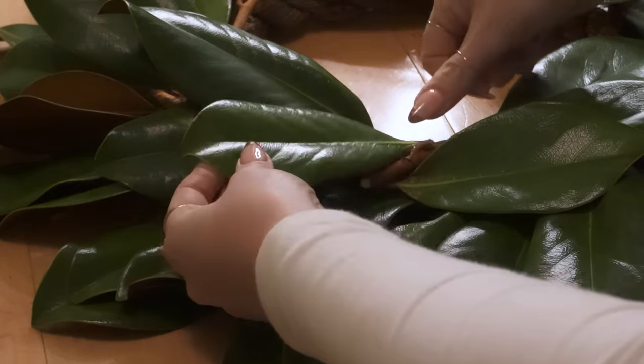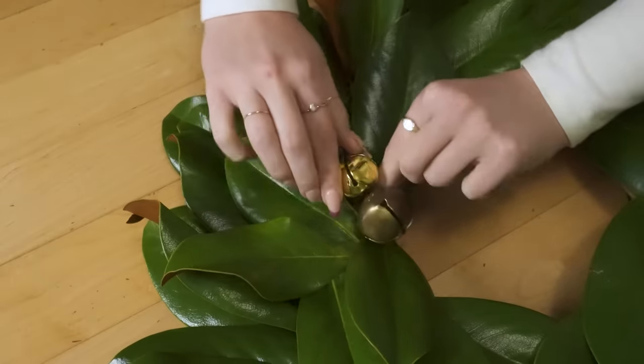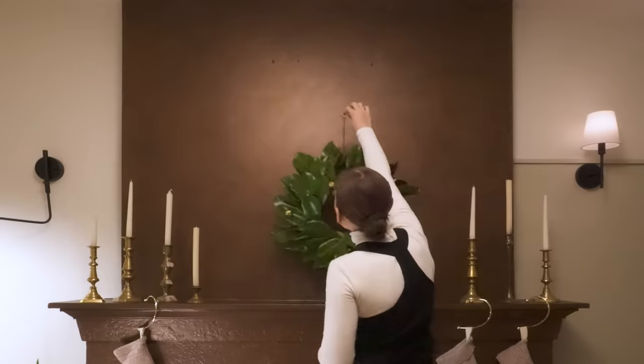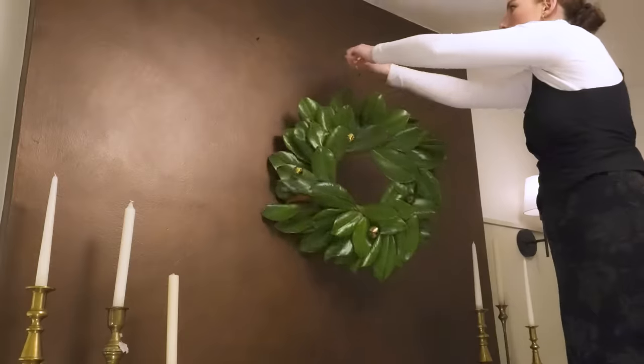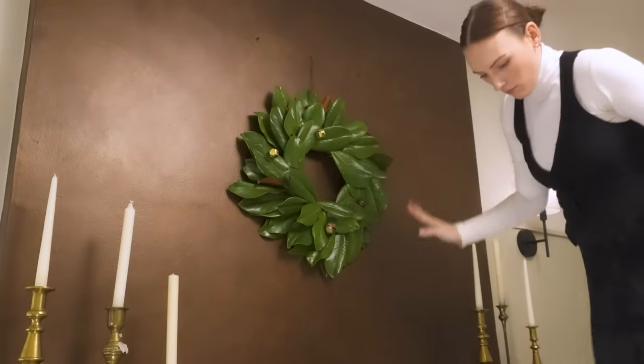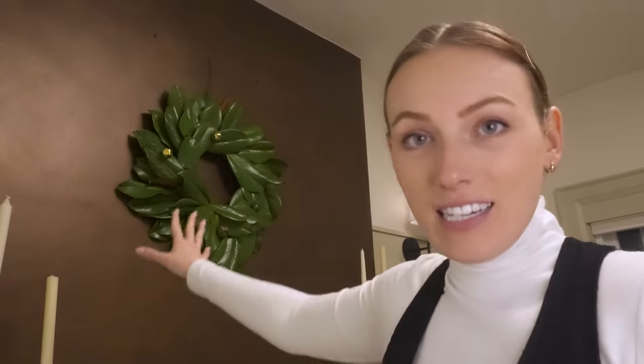Also, if you guys know the reason why magnolia leaves are combined with holiday decor, let me know in the comments. It's a little small but I think it's cute. This is looking really good and I'm very curious to see how it dries out and if I can use it again next year. Time will tell — I'll keep you guys updated and I cannot wait to see everything lit. Cozy vibes!